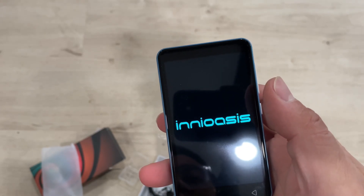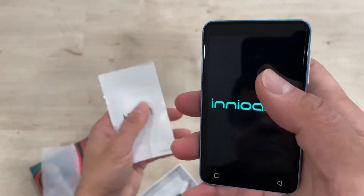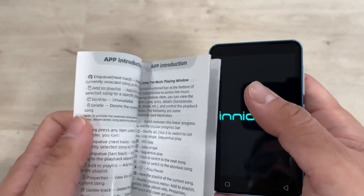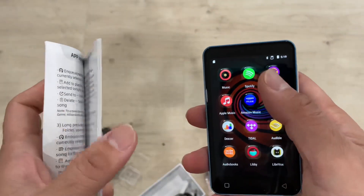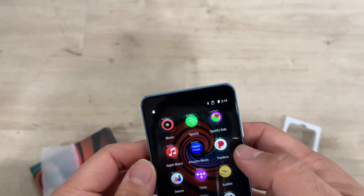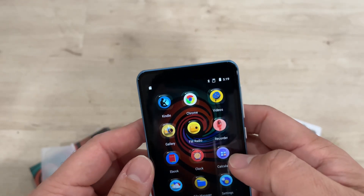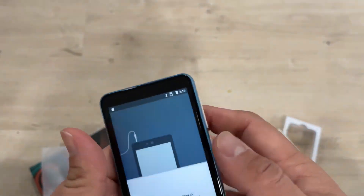This is a really nice screen. It's a charging thing so you can just charge it and take it anywhere. This is the supplied manual describing this product. These are all the apps on this MP4 player - you can see Amazon, Spotify, and all these music apps.